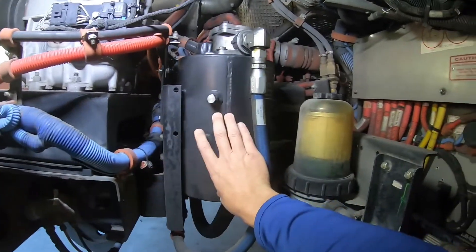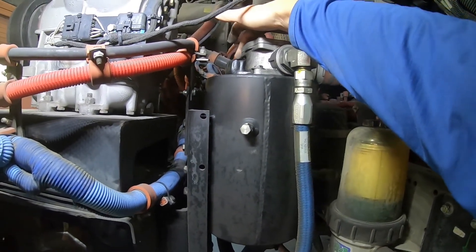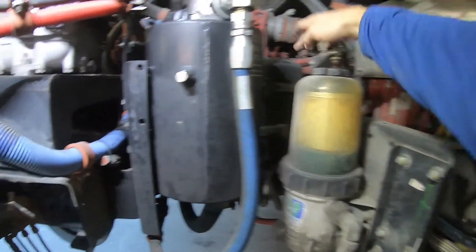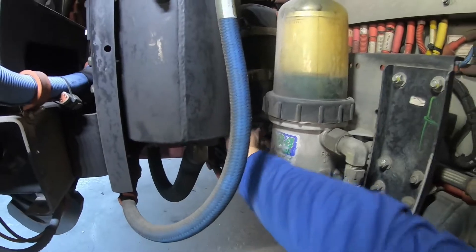This is the power steering reservoir and the power steering dipstick. Make sure the cap is present and secure, it's adequately filled, and there are no leaks. The oil spinner and the fuel filter — all three are secured to the bus. All the hoses are connected properly and there are no leaks.